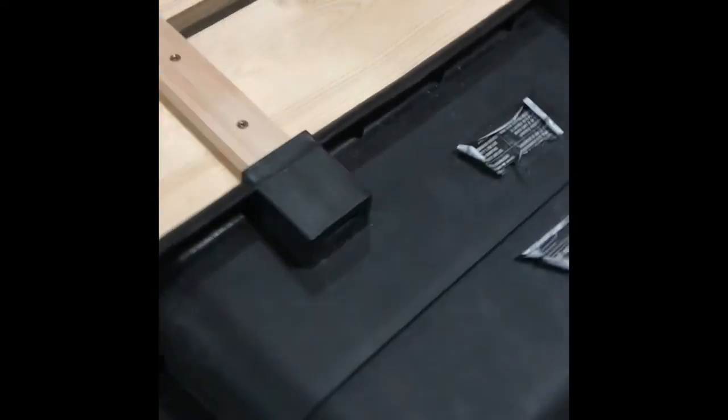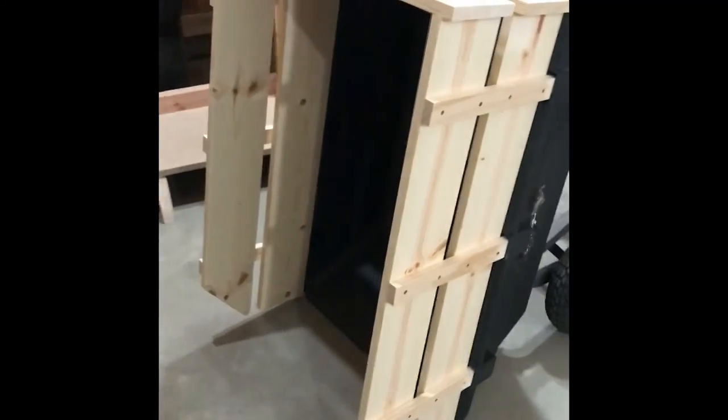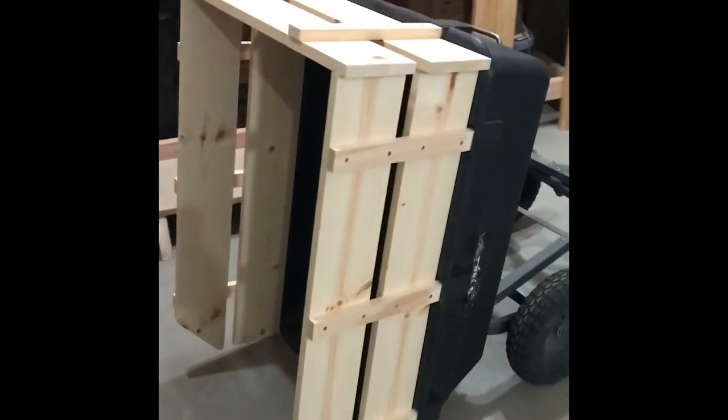One thing to note is I did not put screws in the bottom to attach the stakes. It was a snug enough fit that it didn't need to be screwed in, so I can remove these panels very easily if I ever want to. Well, that's the end of this video — thanks for watching, I hope you enjoyed.